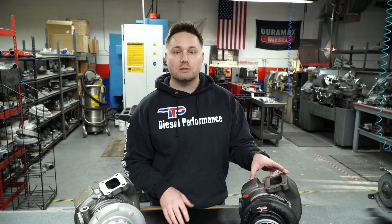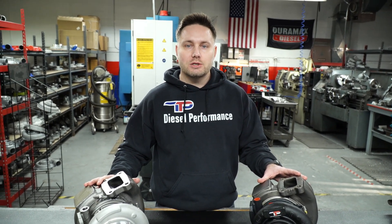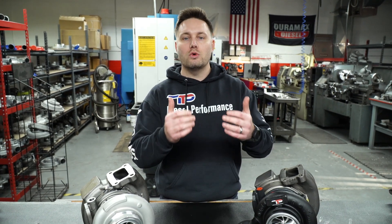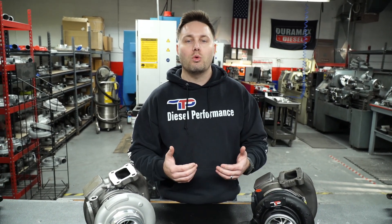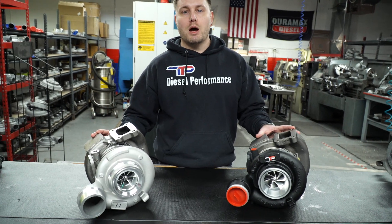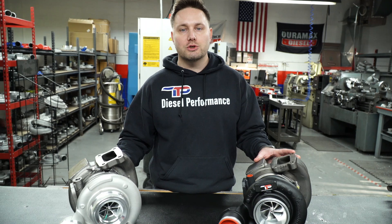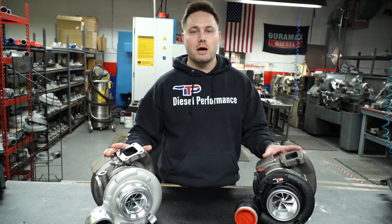It's a real unfortunate trend that's happening in the industry, and we're trying to bring it to light so that you, as a consumer looking for quality turbo products for your truck, are not getting duped by popular names in the industry that are simply performing a bait and switch and providing you with an inferior product that you overpaid for.